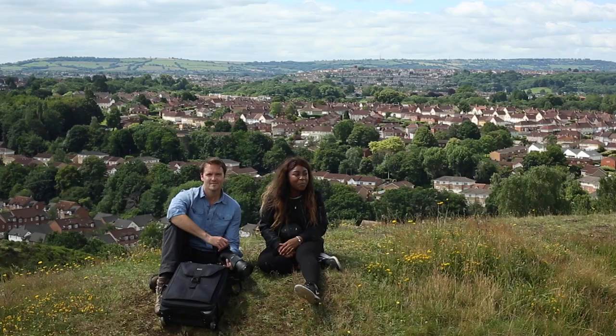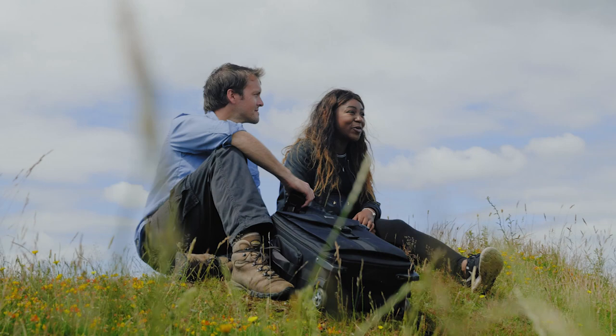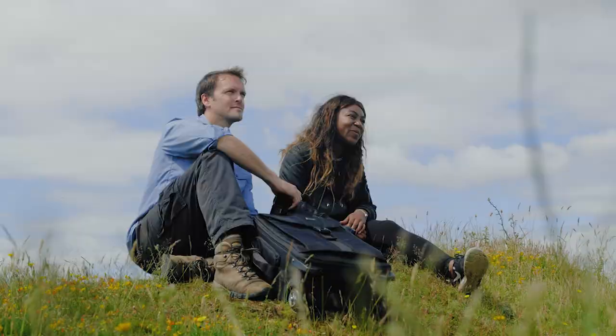Back from the Brink is one of the most ambitious conservation projects ever undertaken. Its aim is to save 20 species in England, all of whom are so close to going extinct. A big part of Back from the Brink is celebrating the wildlife that we have living all around us. So we have started a film and photography competition that anyone can enter — watch this video to find out how to make your very own nature film.